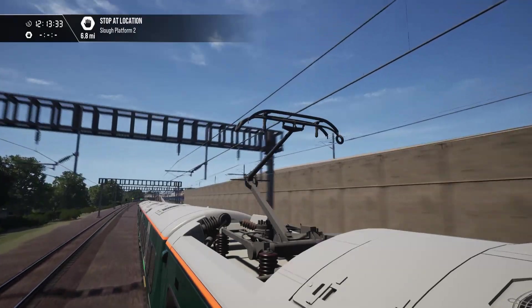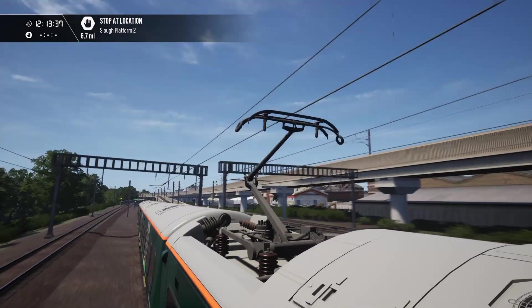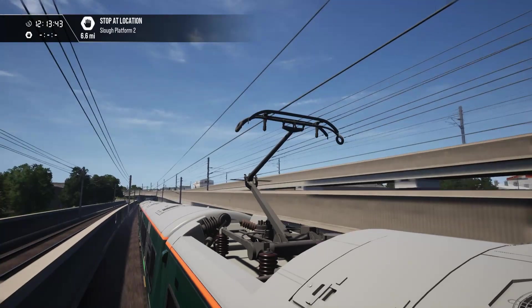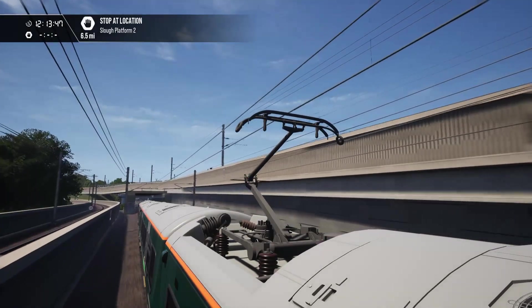It's clipping through the pantograph a bit. That's pretty loud. You can still hear me though, because I've pumped up my microphone volume.